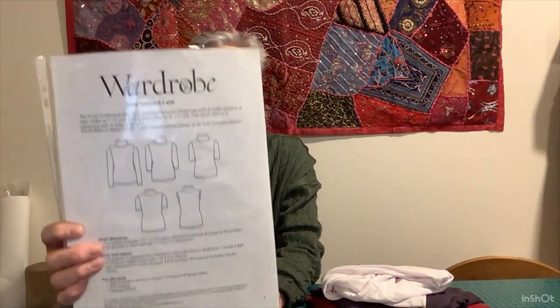The other thing I made this week was three Trudy Turtlenecks. This is the Trudy Turtleneck by Wardrobe by Me. All in, I have now made seven of these — it does sound like a lot, but I actually wear them all the time. Although I need to wear my uniform to work, because it's wintertime and you always wear your jacket, I'll often wear one of the polo necks under the jacket. I just thought I needed some more to go with other things.